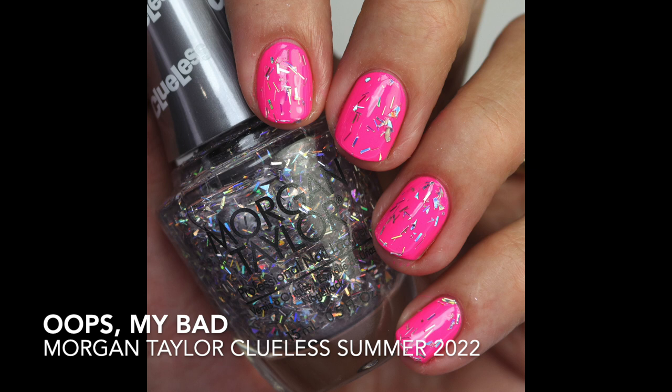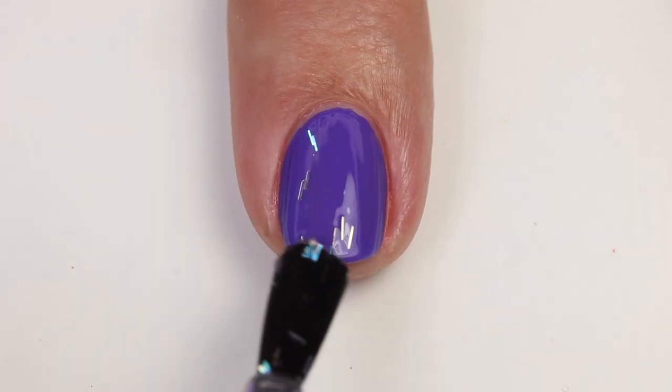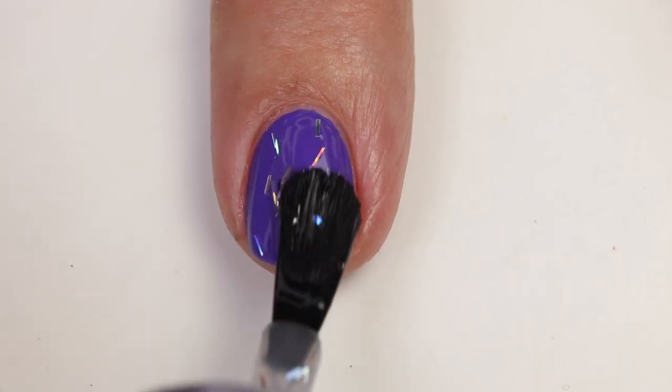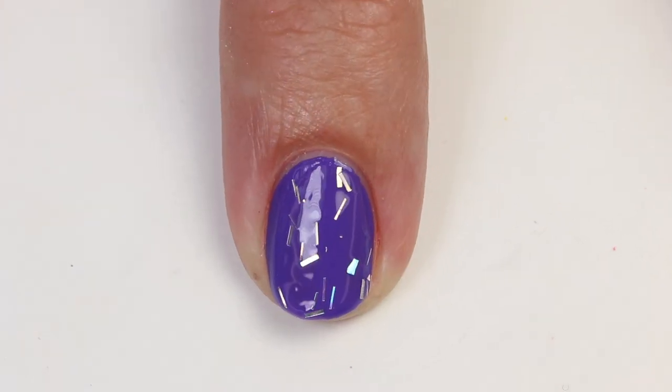The next two are toppers. Oops My Bad has iridescent, shifting tinsel pieces. I showed it just as a topper — I don't think building up full tinsel on the nail would look great. It's not really my thing, but if it's your birthday or you like tinsel, some of you will probably enjoy this one.